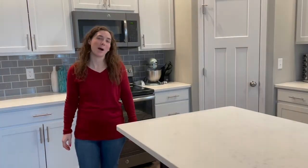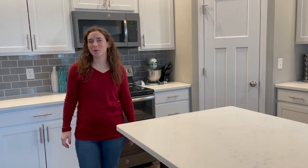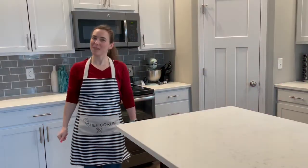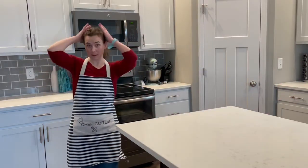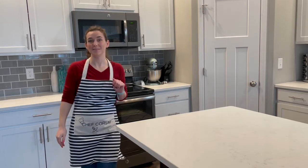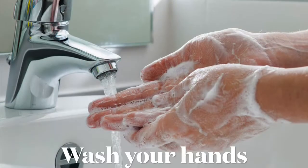Today we're gonna make a pot pie using our microwave. But first, that's better. My apron, my hair is tied back. I'll wash my hands. Now let's get ready to cook. Wash your hands.